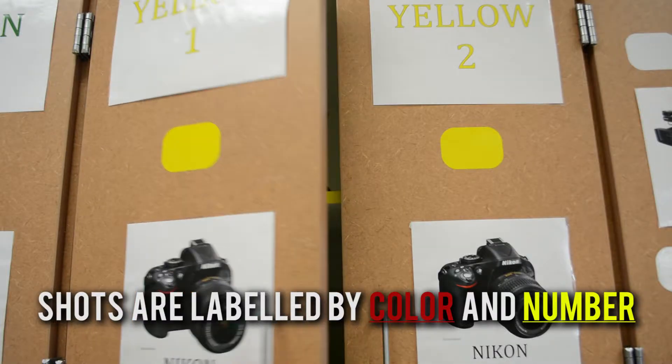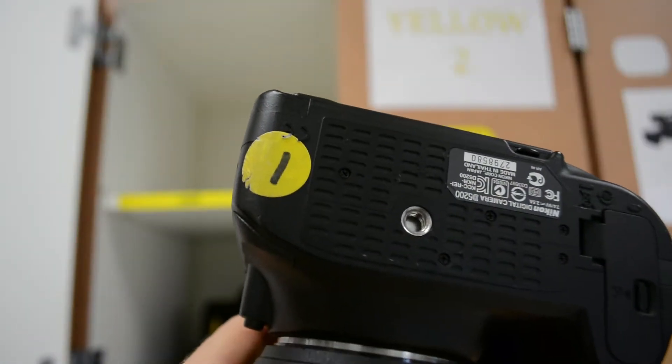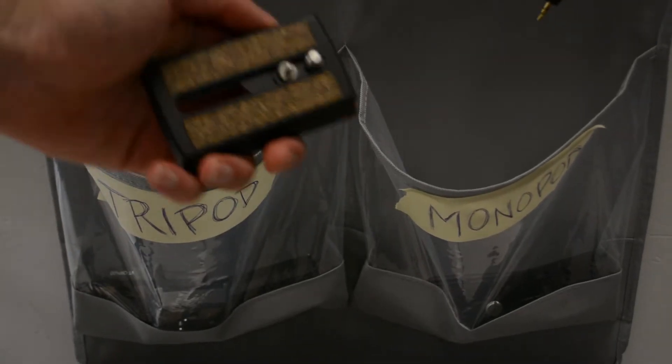Pay attention to how the cameras are labeled. They will be marked with a color and a number, which you can find on the bottom of the camera. Grab a tripod plate and screw it onto the bottom of the camera.